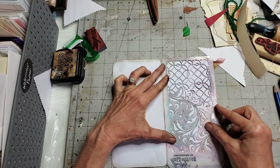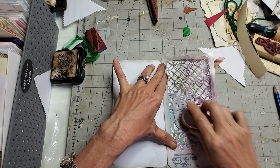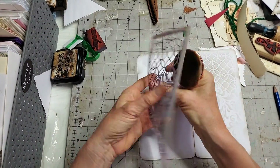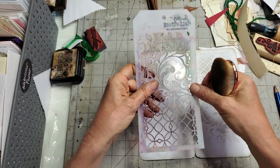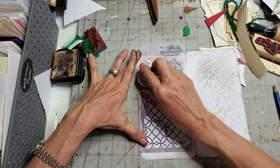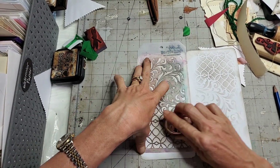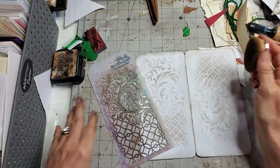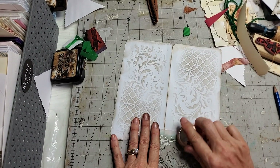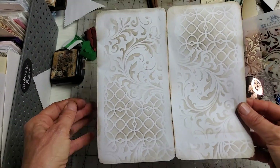I'm just going to use whatever's left over on my stencil to go around and do some of this action. That looks kind of cool — maybe I'll flip it over that way. Fancy pants! Okay, so we have some pretty stenciling on the inside. Now it's very pretty writing paper — who needs stationery? Not us, we can make our own. It's just paper with prettiness on one side and a writing area on the other side.